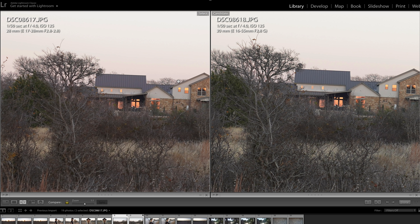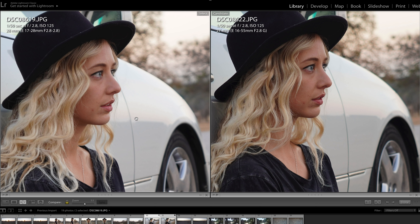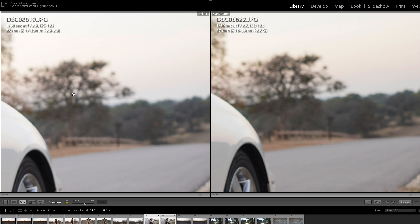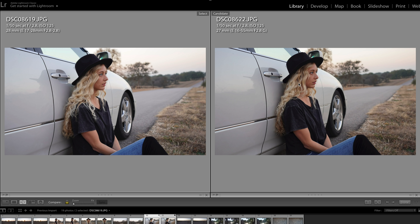Here is another shot of my wife — a side profile portrait done at f2.8 on both lenses. I tried to focus on the eyes and got very, very close. The Sony 16-55 looks just a touch better. The Tamron looks really good but it's ever so slightly more soft and a little brighter with a lighter skin tone. Both lenses are performing exceptionally well, and bokeh is a wash — very nice and creamy from both. But I'd have to give this one to the Sony as well.